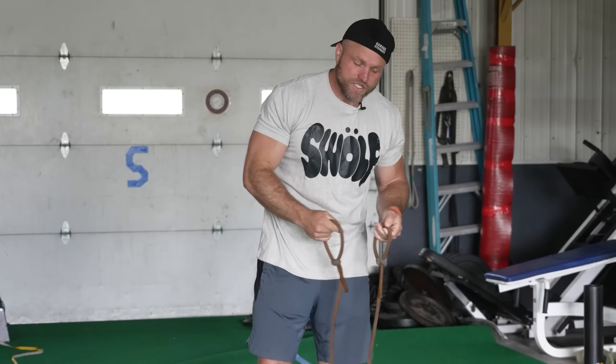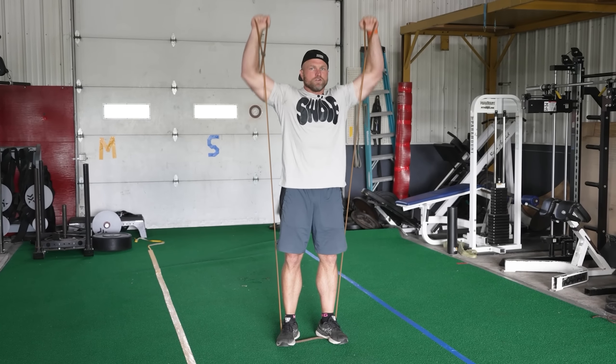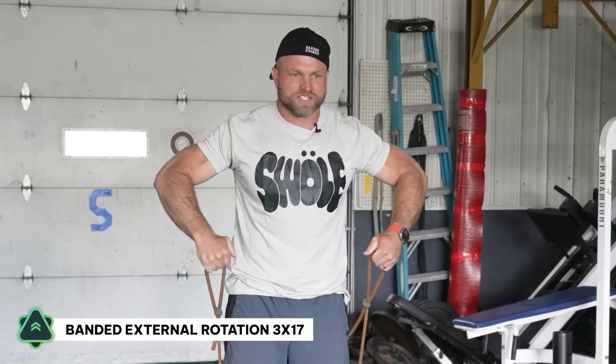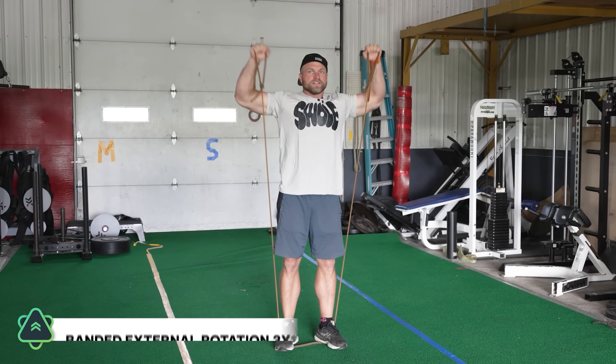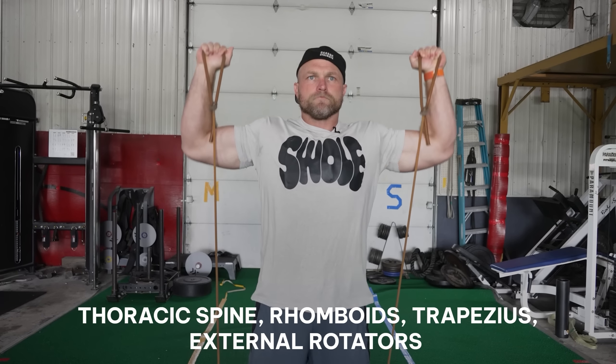We need to warm up with good exercises, and the first one is just gonna be a banded external rotation with a press. I want to squeeze that upper back, squeeze those rhomboids together, those scaps together — rotate, press. This is really really good to wake everything up: that thoracic spine, the rhomboids and traps.